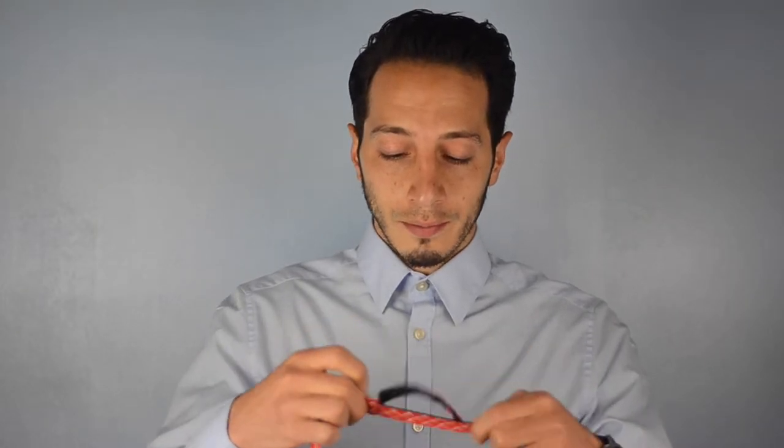It just gives you a little more room to work with when tying a bow tie. First step: pop your collar and lay your bow tie around your neck so that the left side of the bow tie is about two inches longer than the right side.